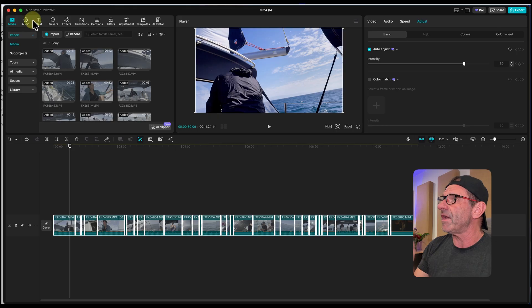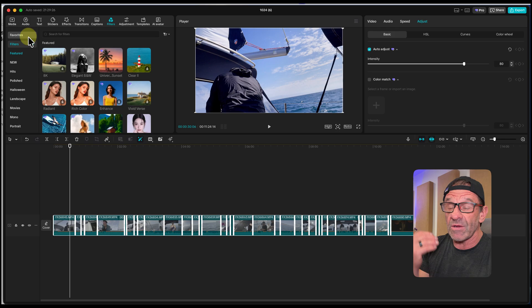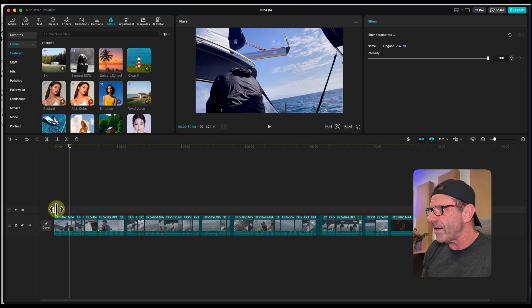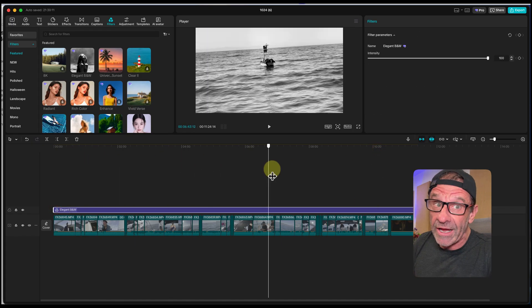You can also color grade them really easily — add a look or a vibe — which makes them even more consistent. In CapCut, jump over to filters and you have all kinds of different looks. You can save favorites. It's really obvious if you choose black and white — I'll choose elegant black and white, drag it down, drag it out across the timeline, and now everything looks pretty consistently black and white.